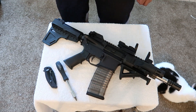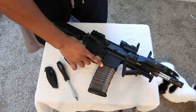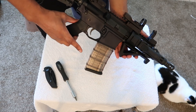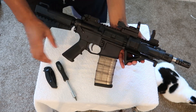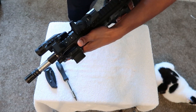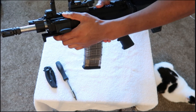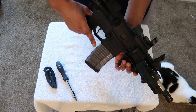Hey, what's up everybody, your boy Sneak back at it. Today I got a quick upgrade for my AR-15 pistol right here. I'll go ahead and give a proper intro and actual gun review of this gun at a later time.